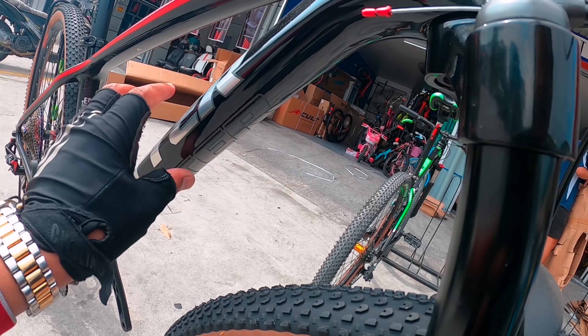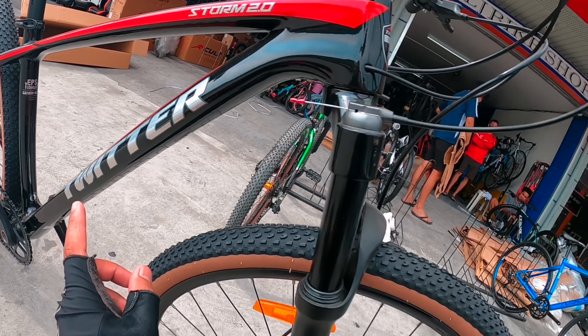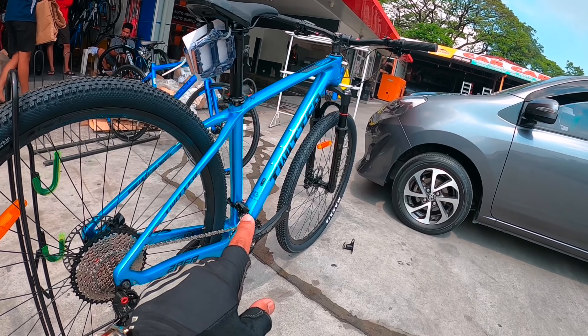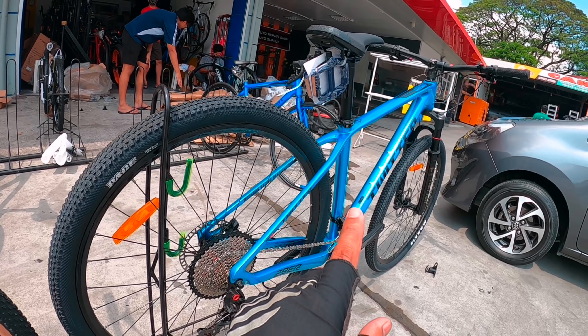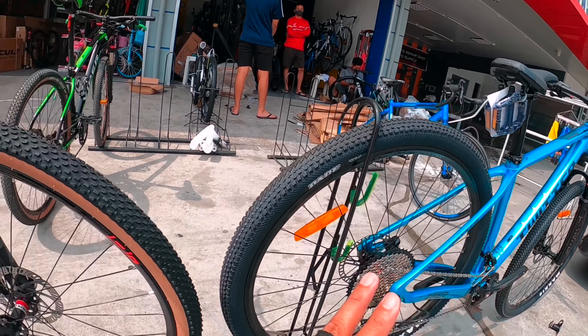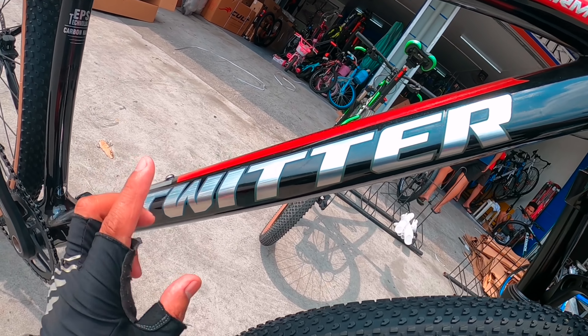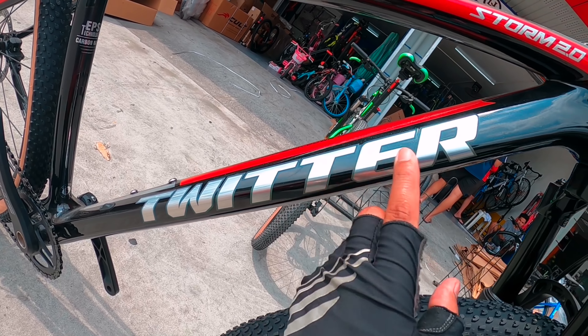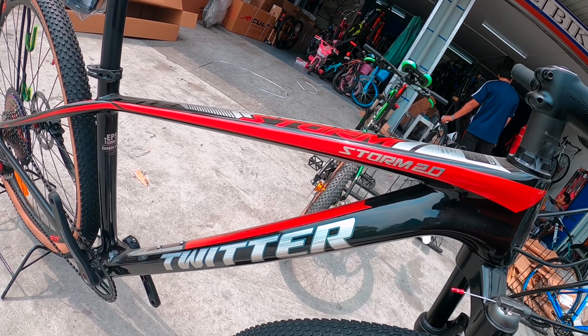Pagdating naman mismo sa downtube niya, medyo patulis itong area na to. Ang pinagkahiba nila dito — ang inaano ko lang kasi dyan yung pagkasulat nung Twitter niya, medyo patulis. Kulay black, ito naman silver yung sulat niya. Pero Storm 2.0 frame yan po.